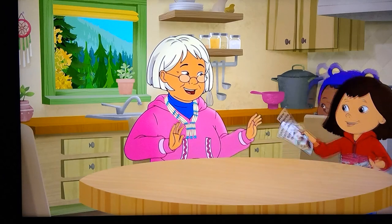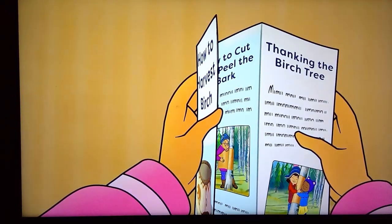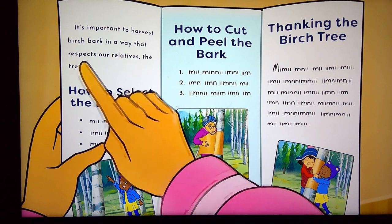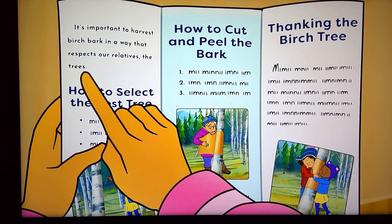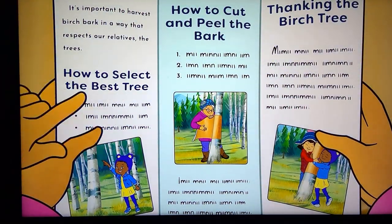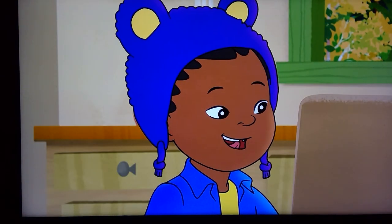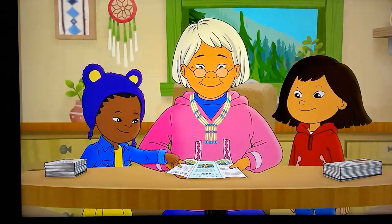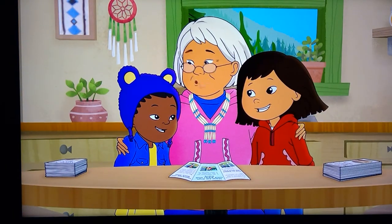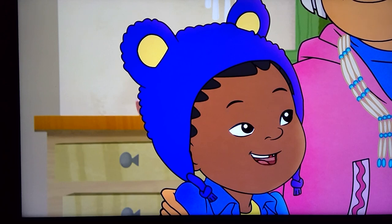Ta-da! We made pamphlets! Wow, this looks great! It's important to harvest birch bark in a way that respects our relatives, the trees. There are three sections: how to select the best tree, how to cut and peel the bark, and the most important of all — thanking the birch tree. This is wonderful! I'm so proud of you two! Now everyone can learn about birch bark harvesting just like us!